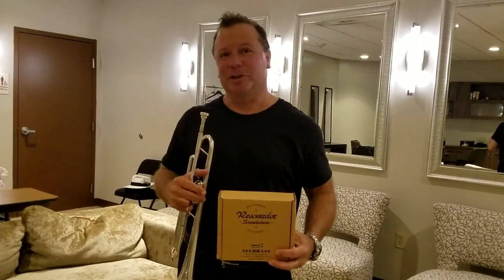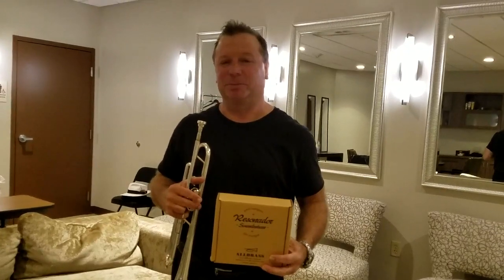Hello, Mark Zaus here. As you know, I like to try out some new products and things that will help enhance the sound and make us play better.